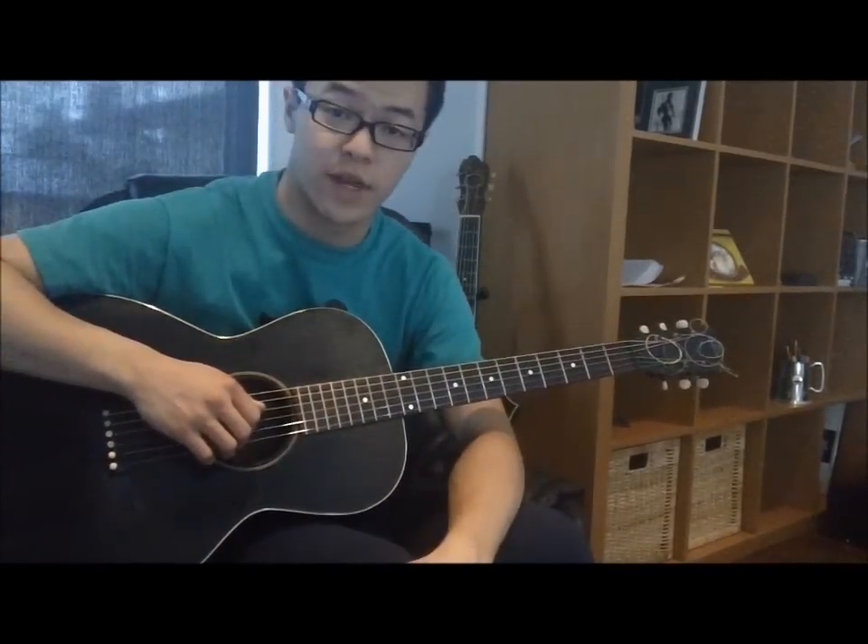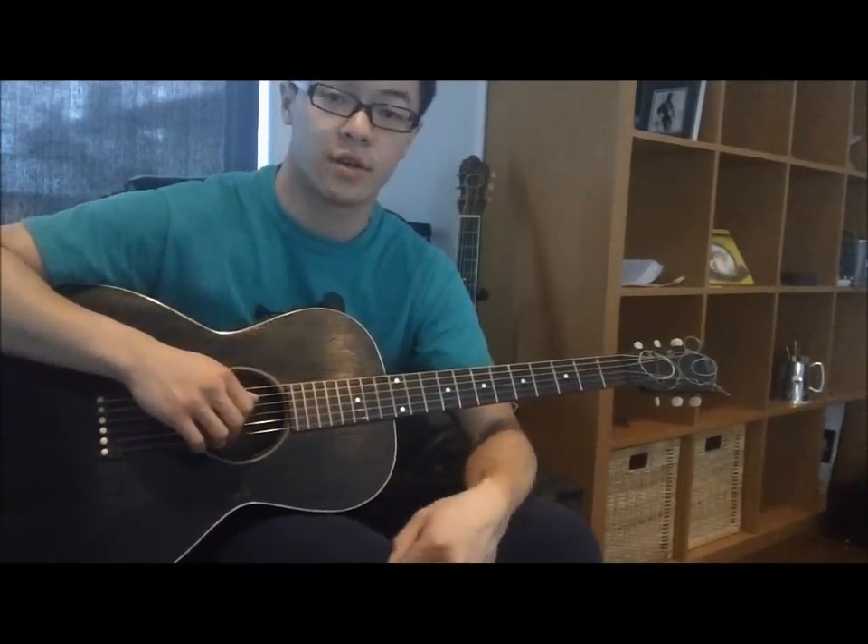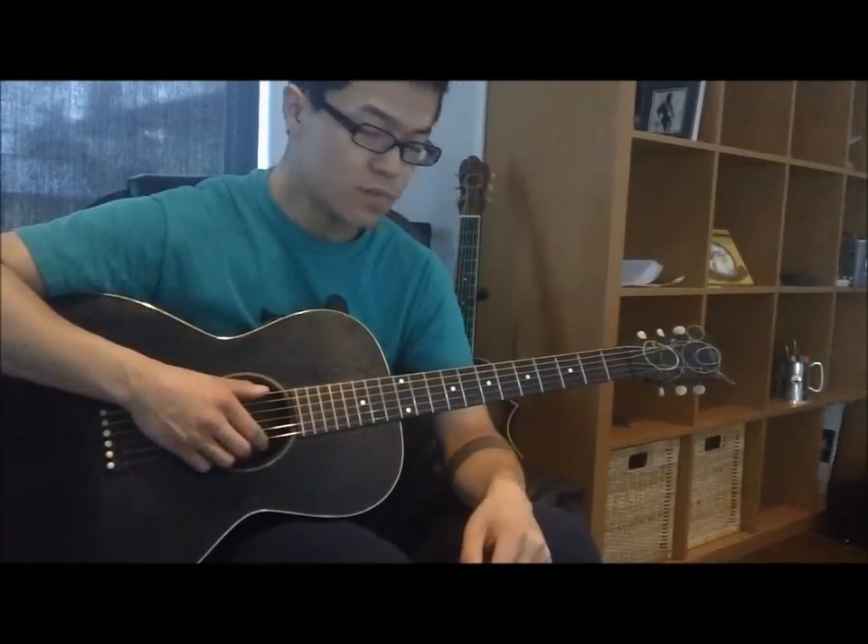Today's video will be an instructional video on how to play Robert Johnson's song called Crossroads. To play this song you'll have to get your guitar into Spanish open G.